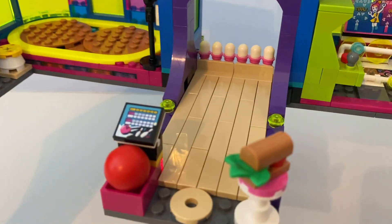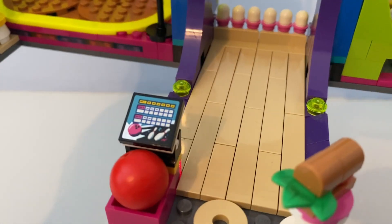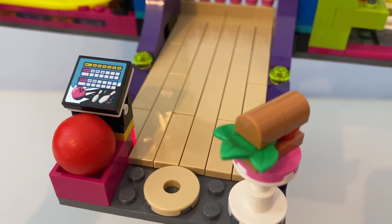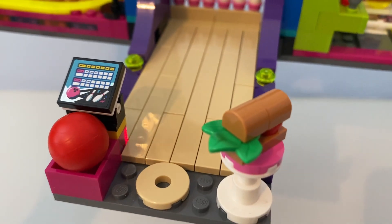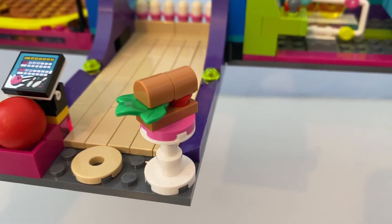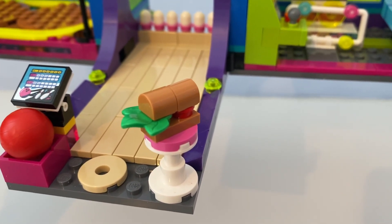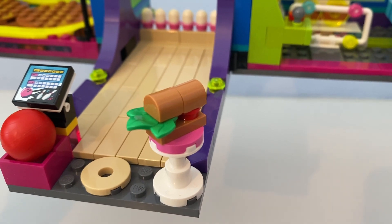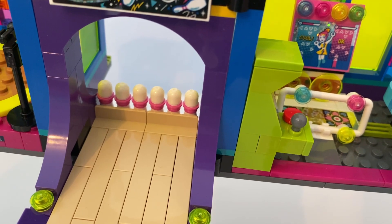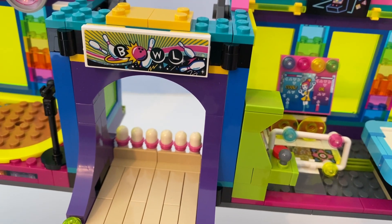It also has a bowling alley. You can see there's a big red bowling ball and a score screen. There's also a table with a tomato and lettuce sandwich on it. At the back it has six skittles that will knock over, and the sign says 'Bowl.'